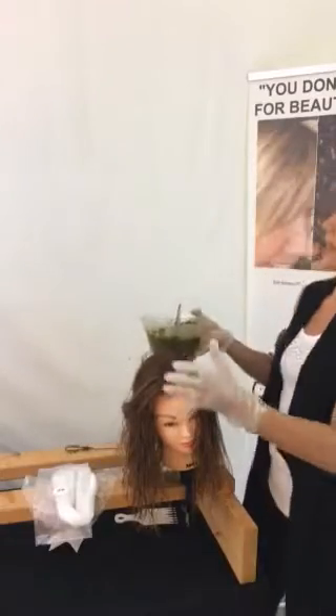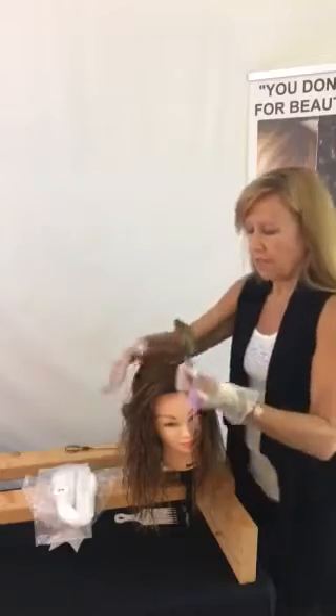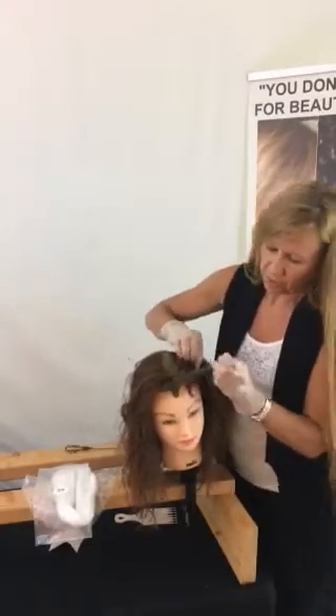We're going to make sure and wear our gloves because it does stain. Fingernails are made out of the same thing as hair — keratin. So we are going to use our gloves and our mixed product, and then we're going to start just like you would for a root touch-up.